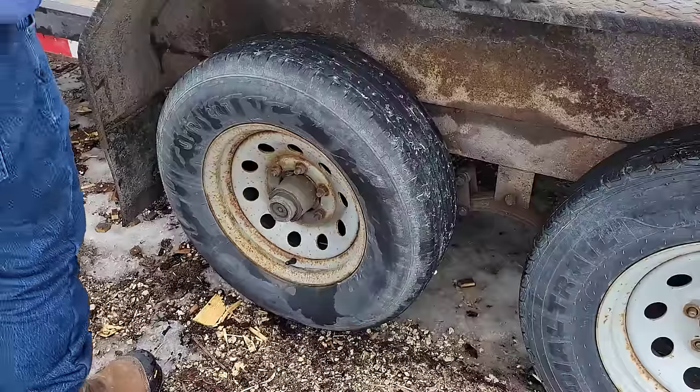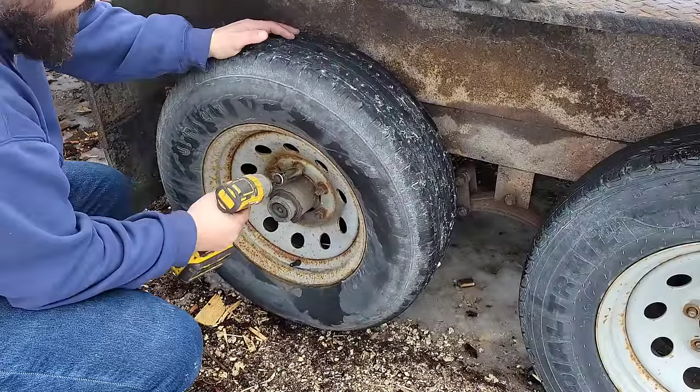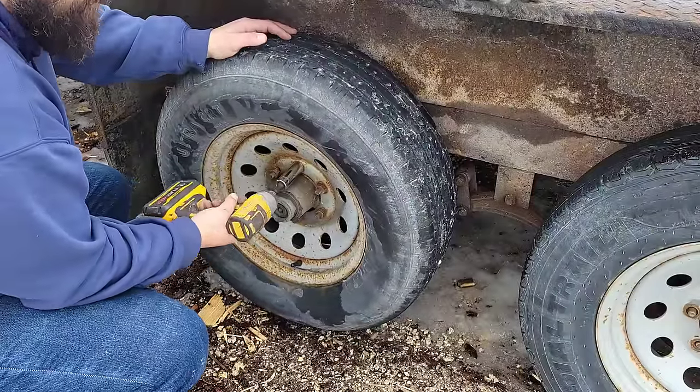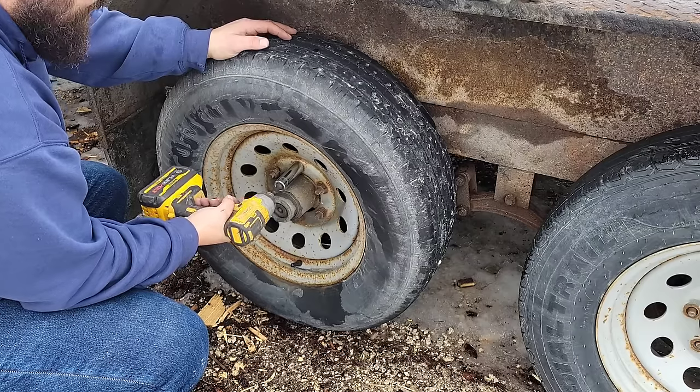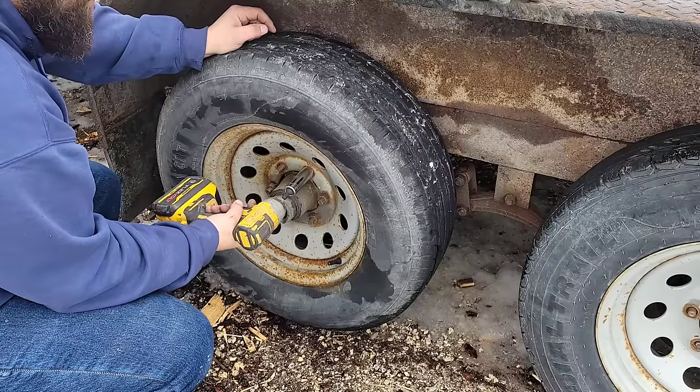I'm gonna rip these apart. This is the one that got really hot, which concerns me. That one was cold but it was wobbly too, which is the opposite problem. If you don't have an impact gun you should get one - these are the best things to keep in your truck.